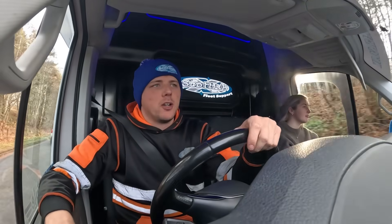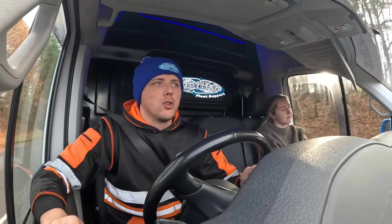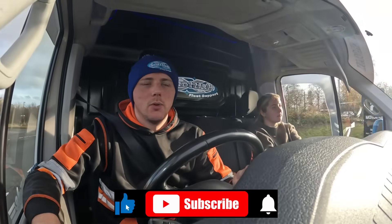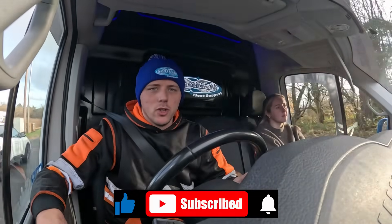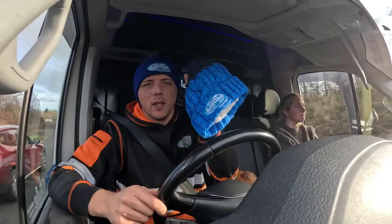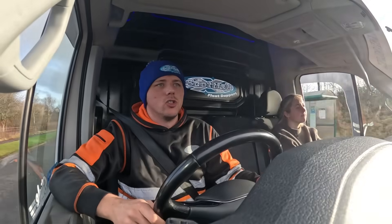Welcome back to the Scottish Tech YouTube channel. In this one we're going through to Eurocentral — we've got an ABS fault on our trailer, so we'll plug that in and see what's up with that. Eagle-eyed viewers will notice we've got a Scottish Tech hat on — I'll show them in detail when I stop driving. Let's get on the motorway through to Eurocentral and see what's up with this trailer.